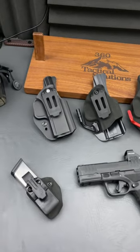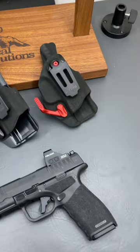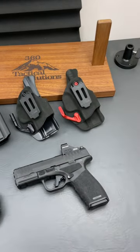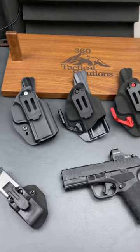All right, we got all three of the Phenom holsters from G-Code. These are for the Hellcat Pro. I've been testing these things out all week, and I will be doing a full review on them very soon. You've got to subscribe over at the big channel for that, 360 Tactical Solutions.